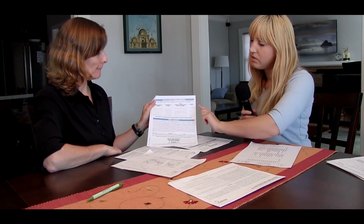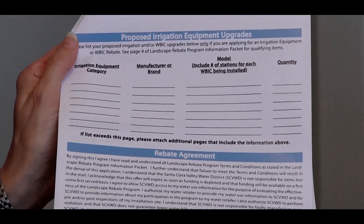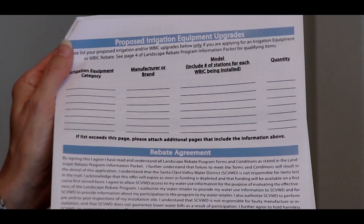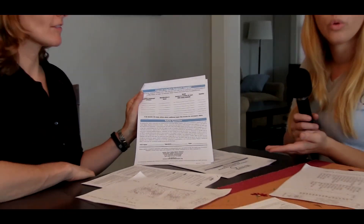For irrigation, it's pretty simple too — there are a couple lines you'd fill out. If you're upgrading nozzles, you'd say you're doing nozzles and putting in approximately 10 to 15 of them. If you know the brand already, we do have a list of qualifying nozzles. It's pretty easy to look at the list and choose which nozzles work best for your situation and make sure you're putting in the right ones.